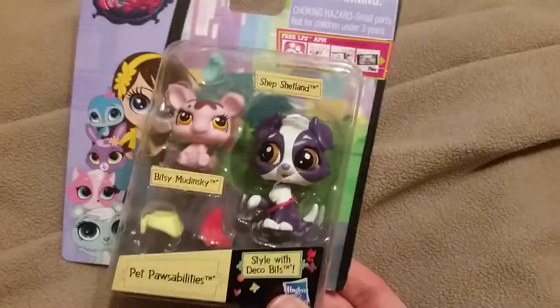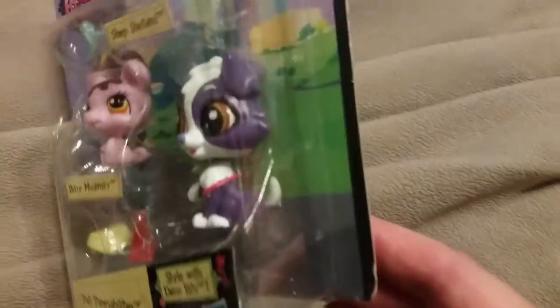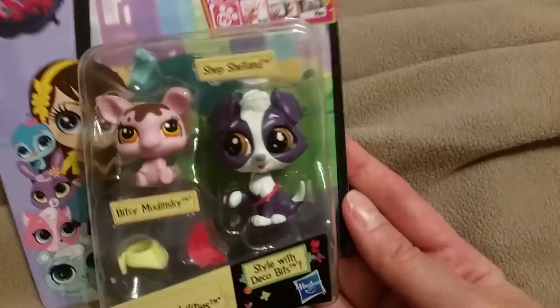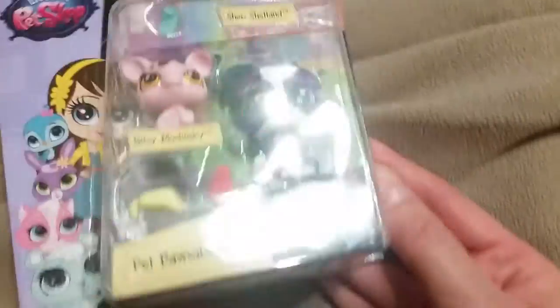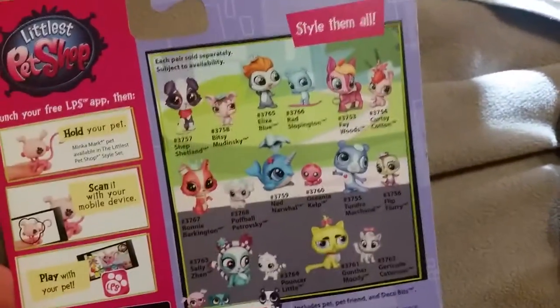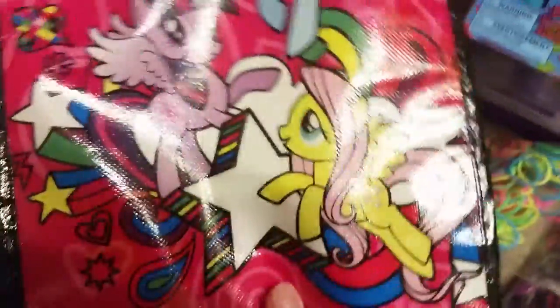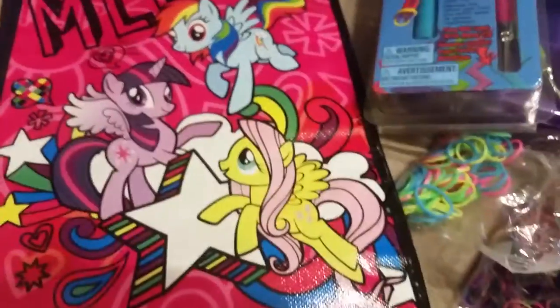I also got the border collie — or Shetland sheepdog — that I wanted. I'm not sure what it is because it says Shetland, but it looks like a border collie to me. There are also Bitsy, Mud, and Ski — all the new ones you can get. They're really, really cute. I also got this cute little reusable My Little Pony bag that I had some rubber bands in — I got that at Michaels and it was only like two bucks.